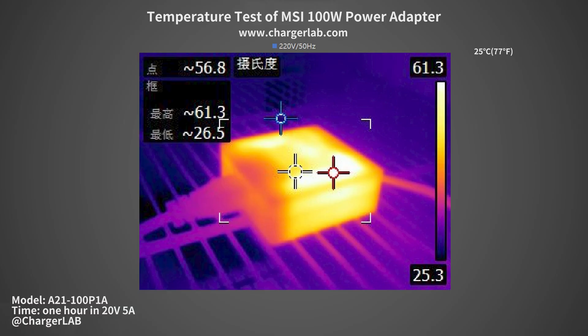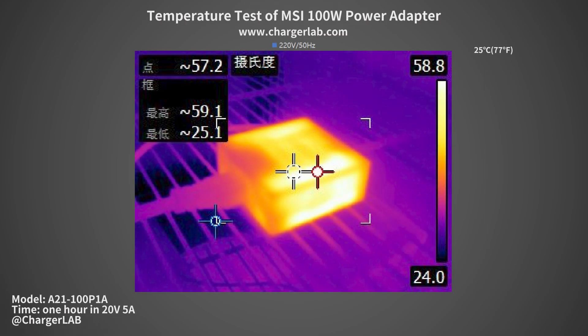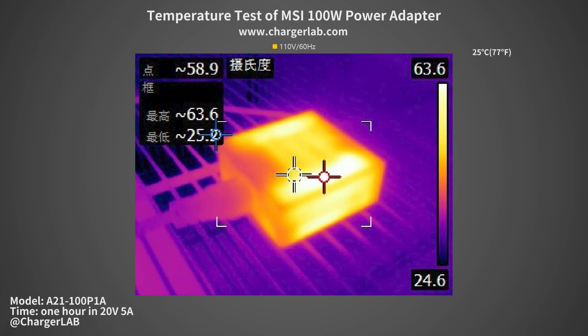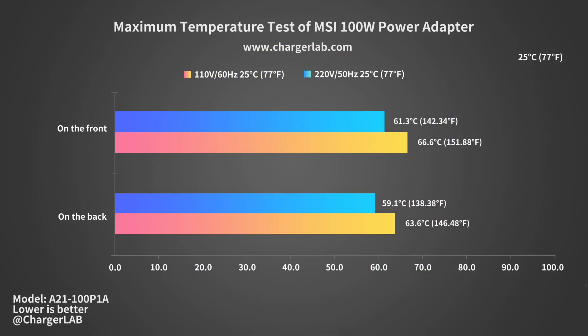We put it into a 25°C thermal tank and let it run for an hour at full load. Starting with 220V 50Hz, the maximum temperature on the front is 61.3°C and on the back is 59.1°C. Moving to 110V 60Hz, the maximum temperature on the front is 66.6°C and on the back is 63.6°C. The large size brings more heat dissipation space, so it has a low temperature after full load, which further explains why its peak power can last so long.